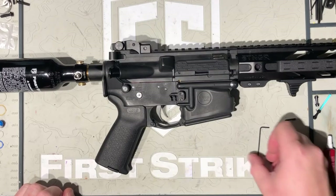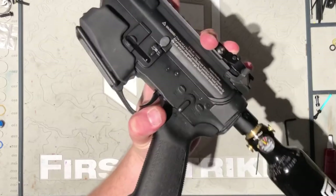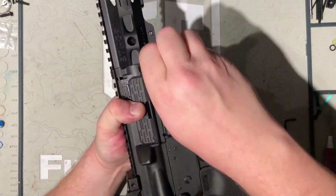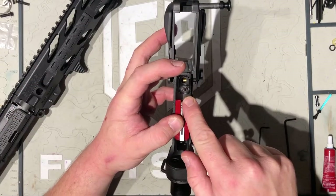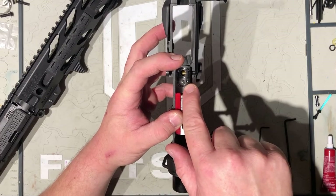So to do it, first we're going to degas the gun. Set that aside, decock your gun, and then open up your T15. Set the upper over here. Now here's the upper manifold, and that's where you adjust your Recox screw. Right there is basically your Recox screw.